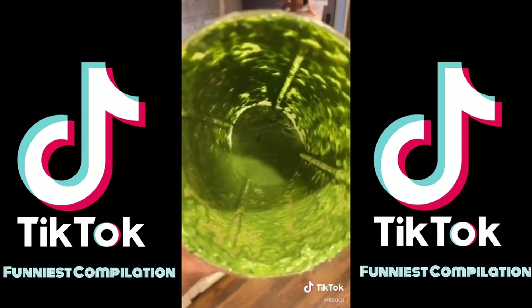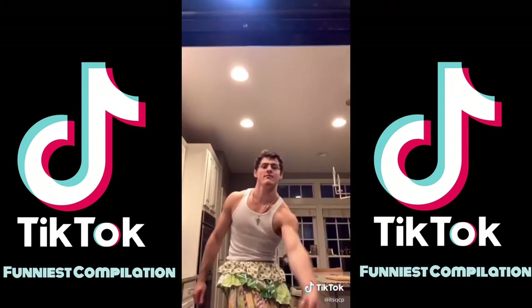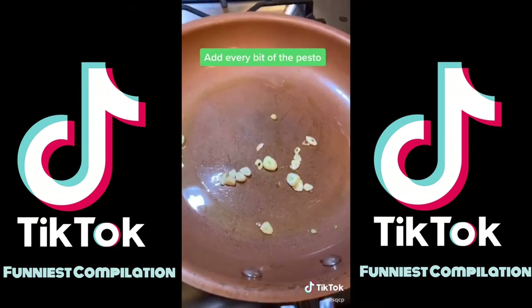Strain the water, save the pasta water. Grab a pan, brown some garlic in oil with parmesan.